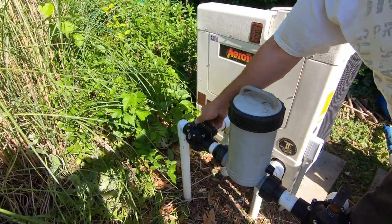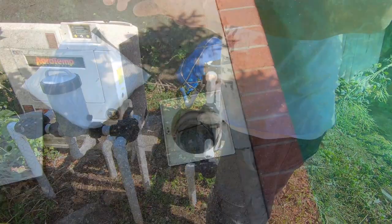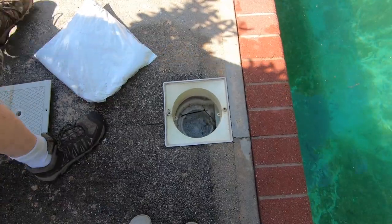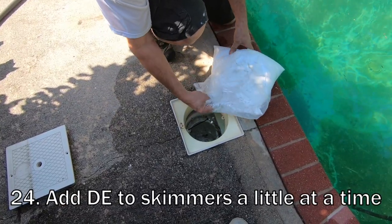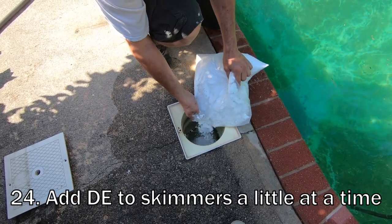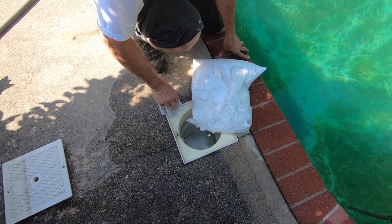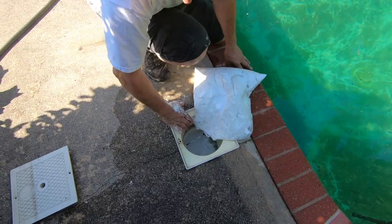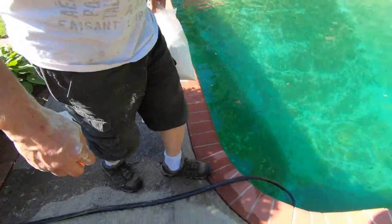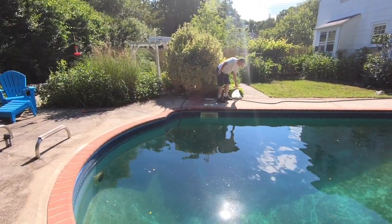Let's see if we can get the skimmers working — they're working but it's close. I usually use about half a bag of pH up, a little at a time, letting it mix in with the water as it goes in. Spreading it out on both sides. Added just about half the bag.